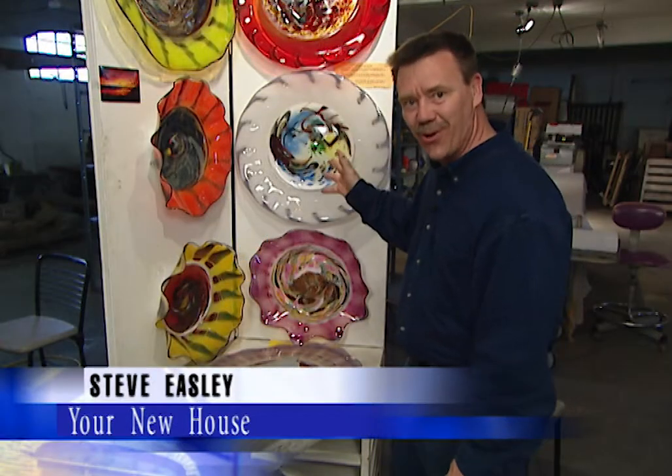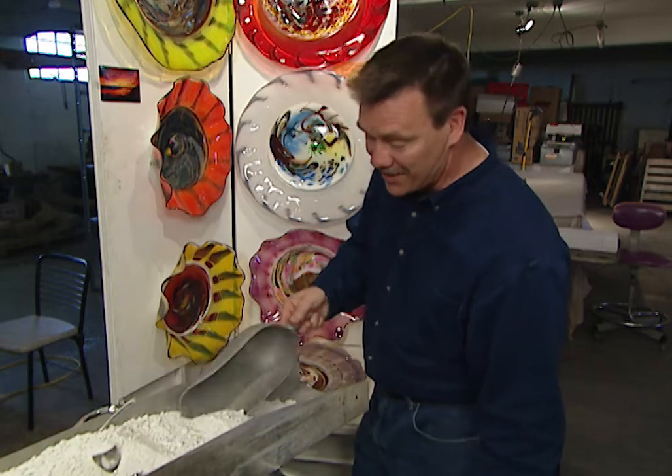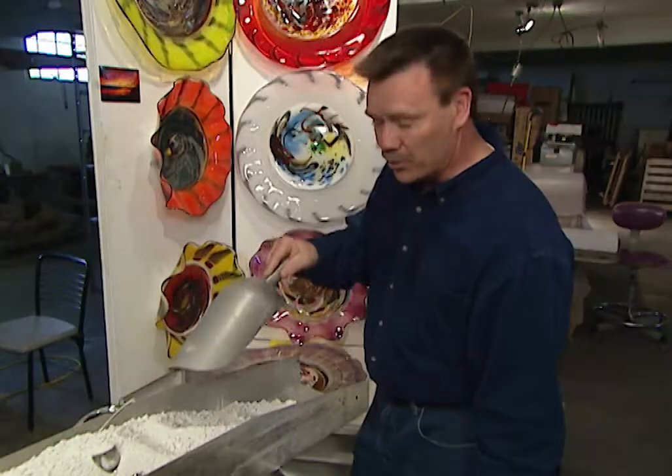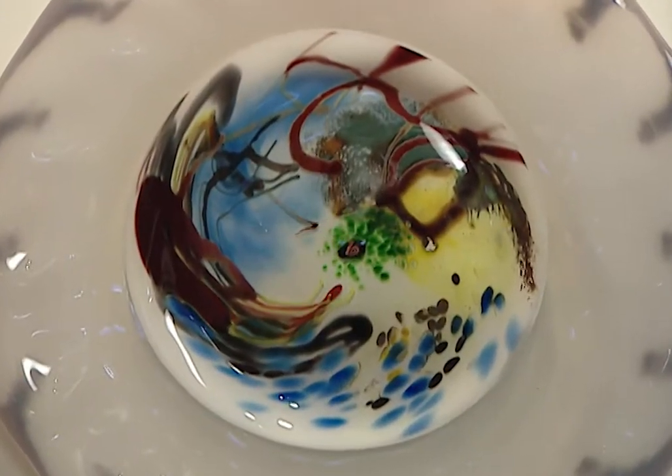Did you know that 24 hours ago this great-looking decorative art platter was nothing more than some silica sand and lime? Today we're going to a hot glass factory to see how a decorative art platter like this was made.